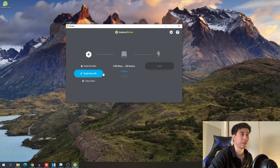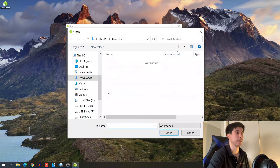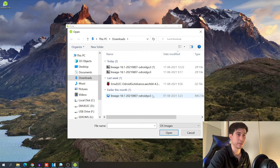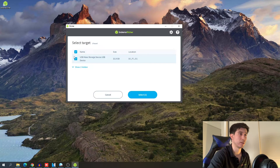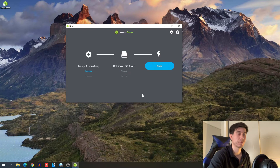And once we do we can go to Balena Etcher. Now that we have Balena Etcher we can select the image, which is right here, and we can select our SD card — I'm gonna select this one right here — and we're gonna flash, and I'll see you after the flash.